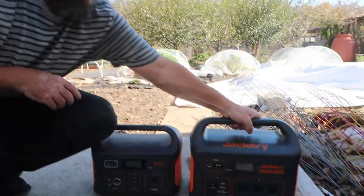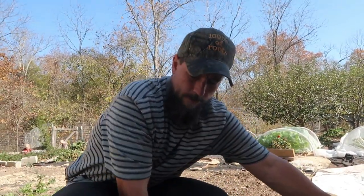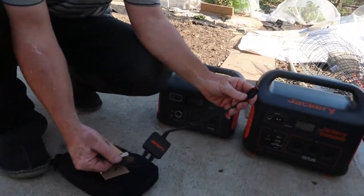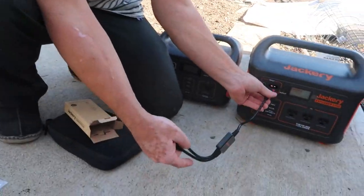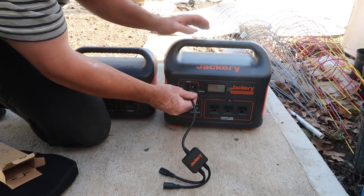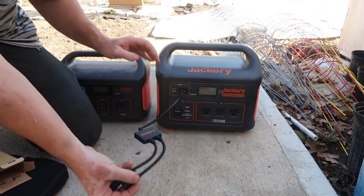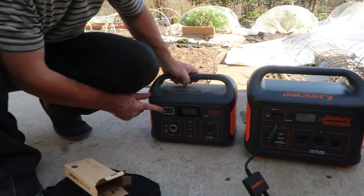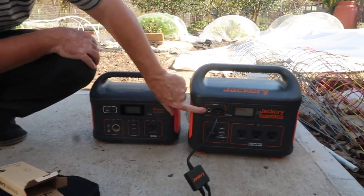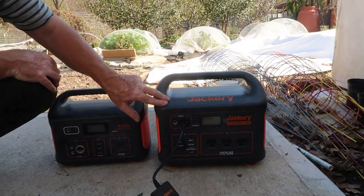Now we get to experiment with one that's double the size and see what it can do. This unit makes it so the two solar panels can be plugged into it. Our old one only had one spot for an input. This one's got that spot for an input and another one — so it looks like you could do a third solar panel on this.